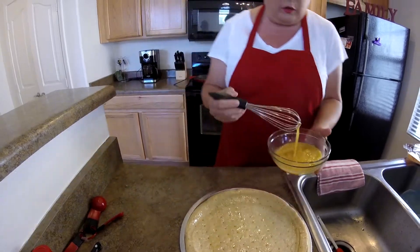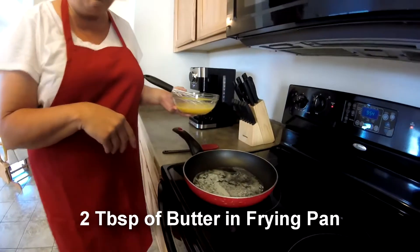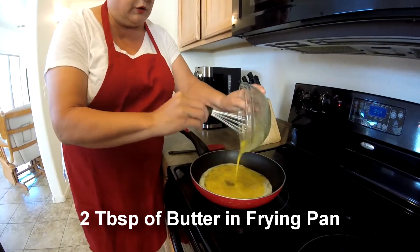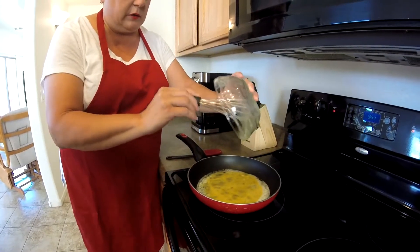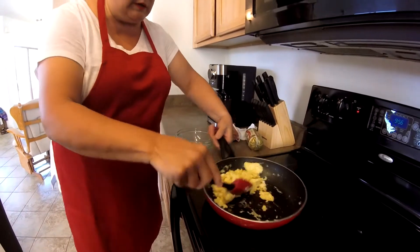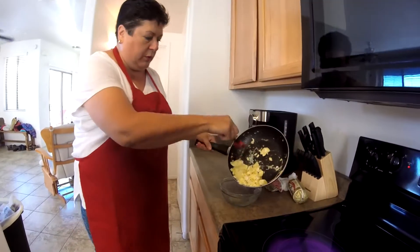I'm going to come over here to the stove. I put a couple of tablespoons of butter in the frying pan and got that all melted. I'm just making scrambled eggs — that's all you're going to do. Alright, so it looks like my scrambled eggs are all done. I'm just going to take these and put them in the bowl for the moment.